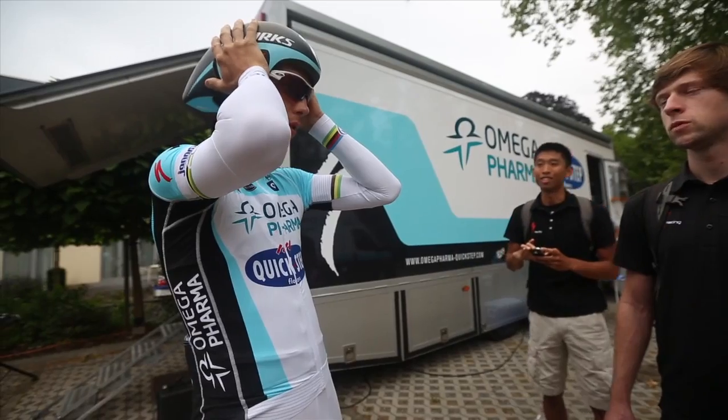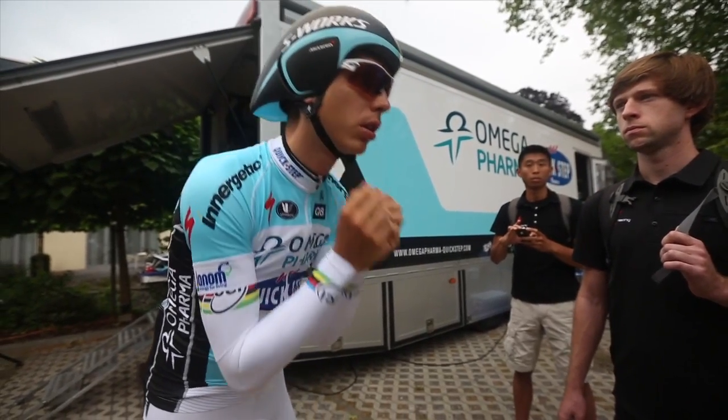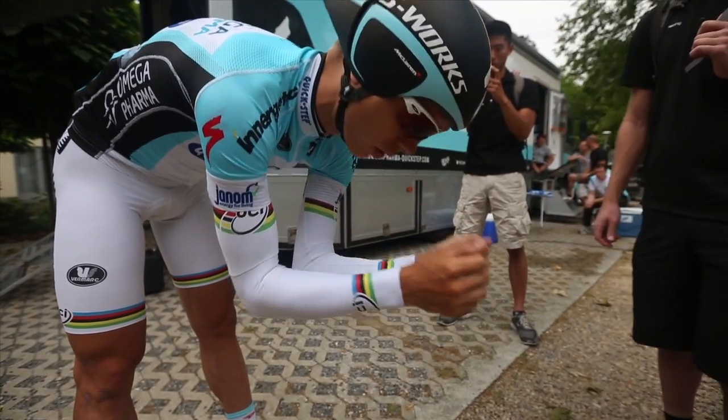It's more stable, so when you're riding it's easier to hold the helmet position. It's not moving.